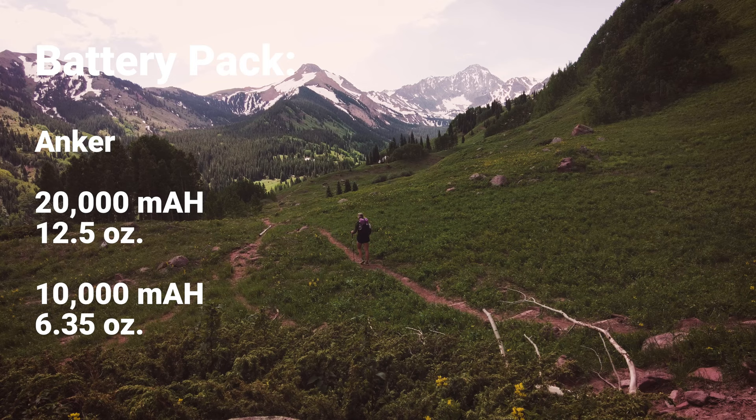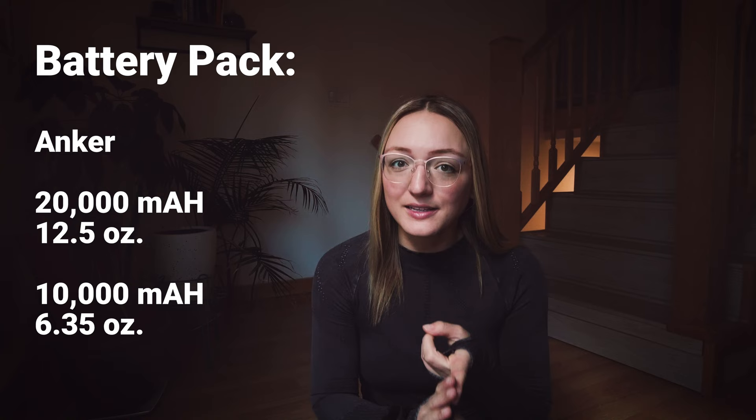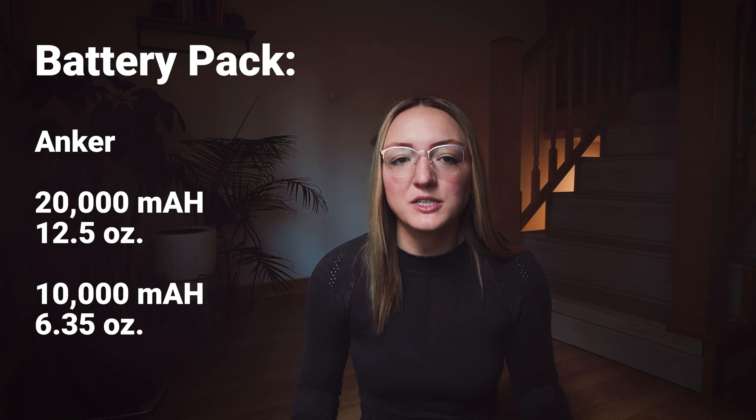A few things I love about the 20,000 battery bank is that it has two charging ports, which means I can charge two things overnight while I'm in my tent — maybe my headlamp and my phone, or my phone and my video camera. To give you an idea of all the things I charge on a backpacking trip: my headlamp, my camera, my video camera, my phone, sometimes my Garmin, and sometimes my watch. The 20,000 has been enough for me on stretches up to seven days long.